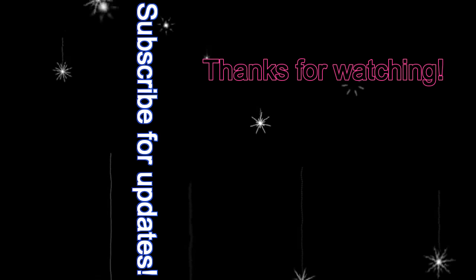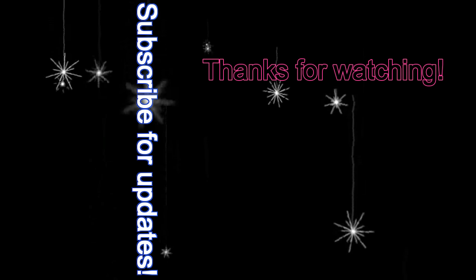Thanks for staying with me. Please like, comment and share if you like my video, and of course subscribe for future updates. Thank you again. Bye.